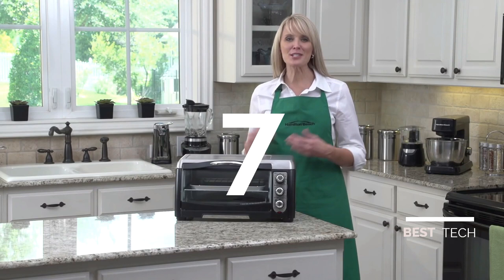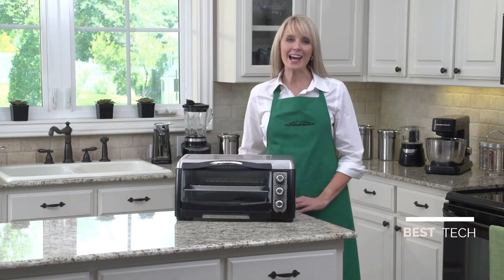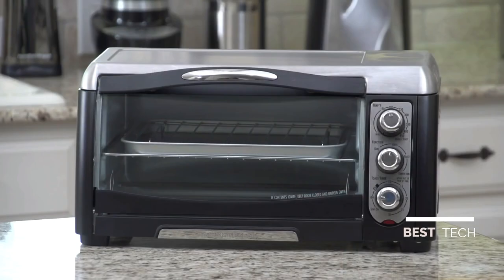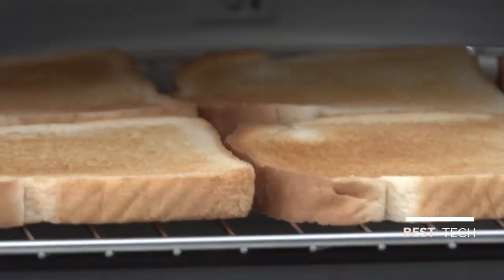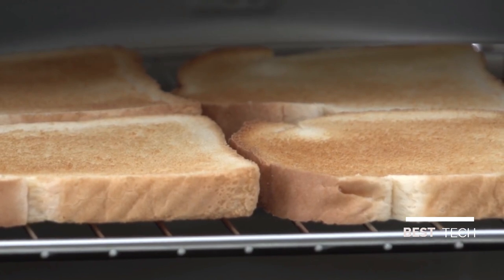Hi, I'm Kara, and this is the Hamilton Beach Convection Toaster Oven. Say hello to easy access and goodbye to hard-to-reach toast. The HB Convection Ovens are designed with a curved glass door and handle to let you see your toast. When it's ready, up to six pieces of toast are easily accessible through this large door opening and the auto-advance rack that brings the toast to you.